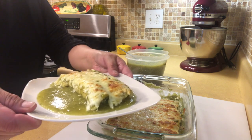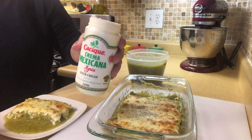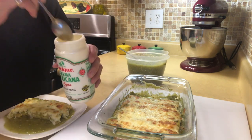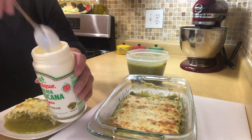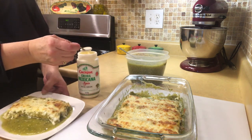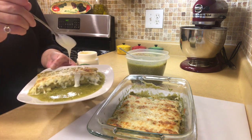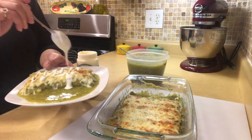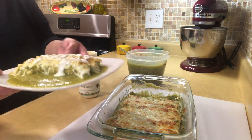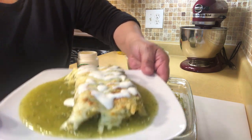I still have one more step. I like to take some of this Casi Crema Mexicana, which is basically sour cream — the only difference is this one is a little bit thinner. I put some of this on top of the enchiladas and just drizzle it. And that's it — you're ready for a bite. Doesn't that just look delicious?